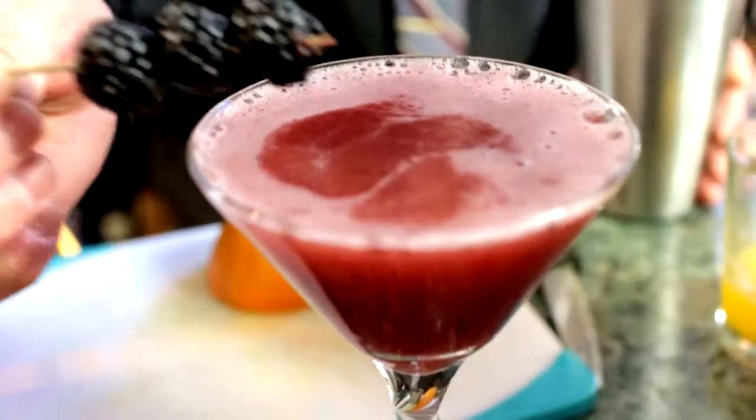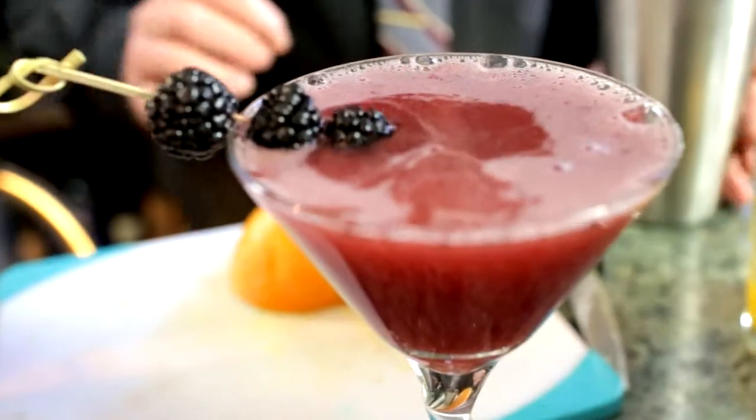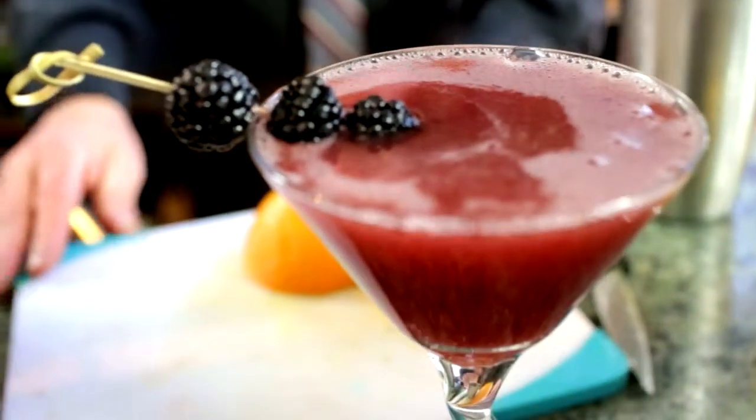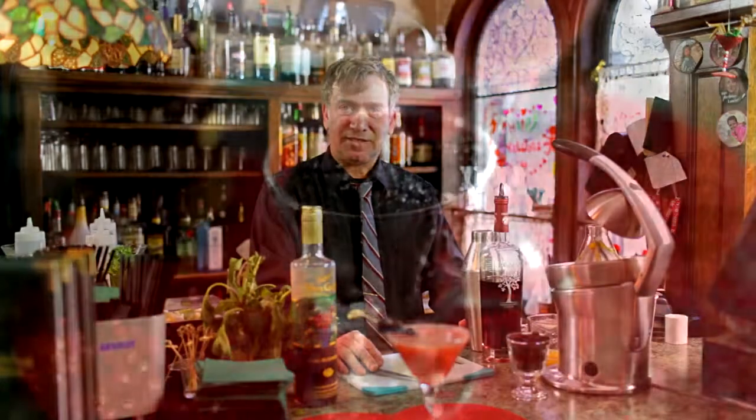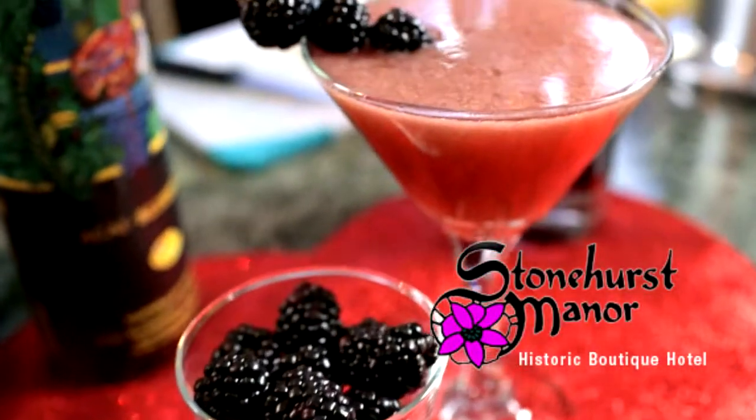I'm going to garnish it with these beautiful fresh blackberries on a bamboo skewer. You can also use blueberries, raspberries, or strawberries — any berry is an antioxidant. And that's our martini, the Antioxidant. Ta-da!